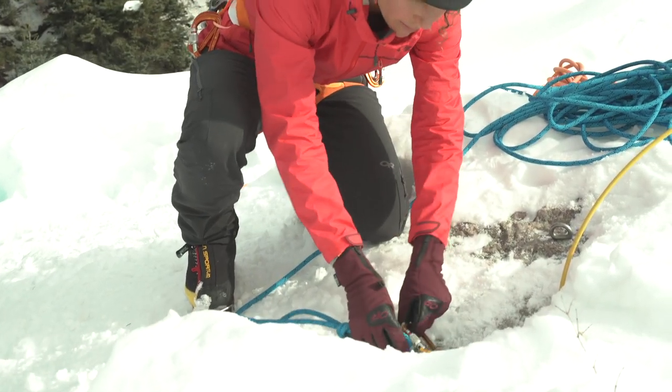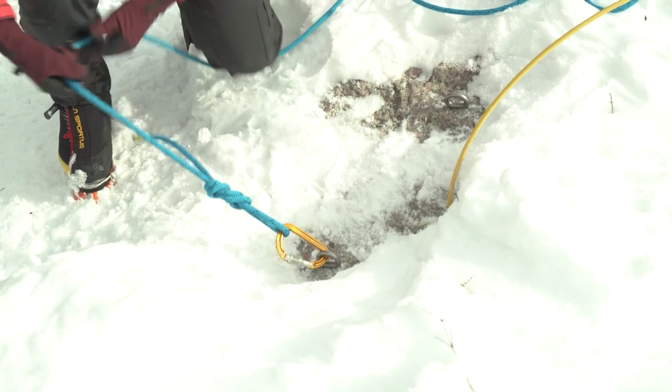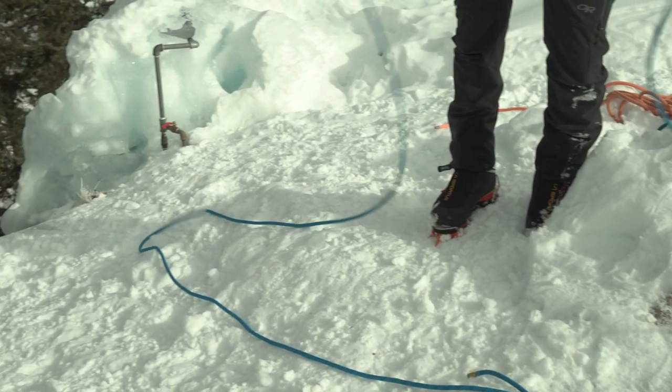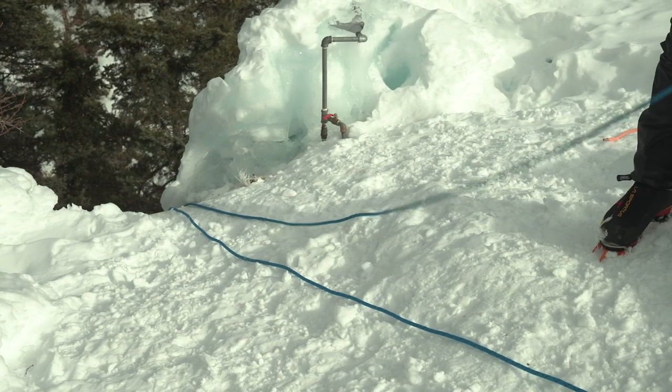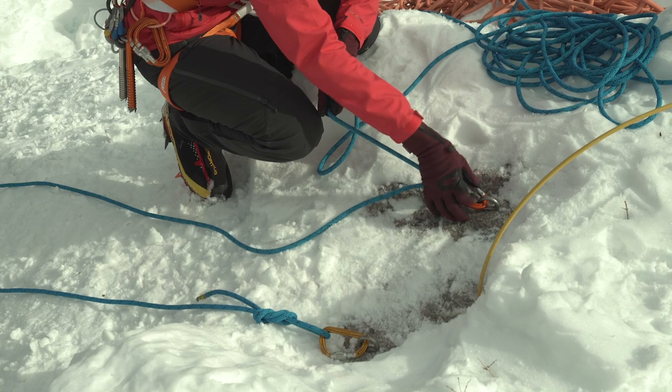Clip that to one bolt. What I want to do, so I don't have to go close to the cliff edge, is throw down a sizable amount of rope. And to make adjustments on this, I'm going to tie a clove hitch here.